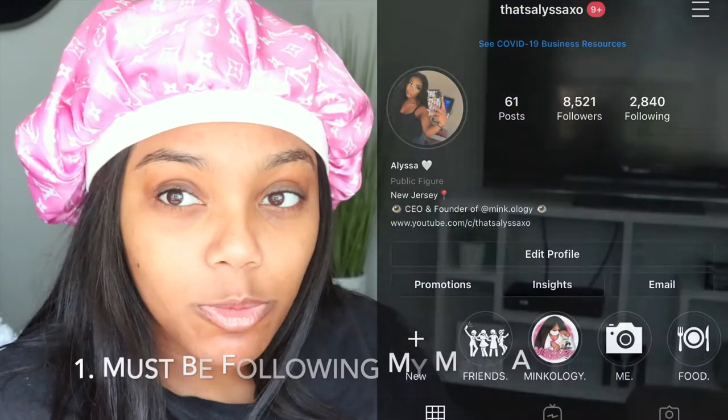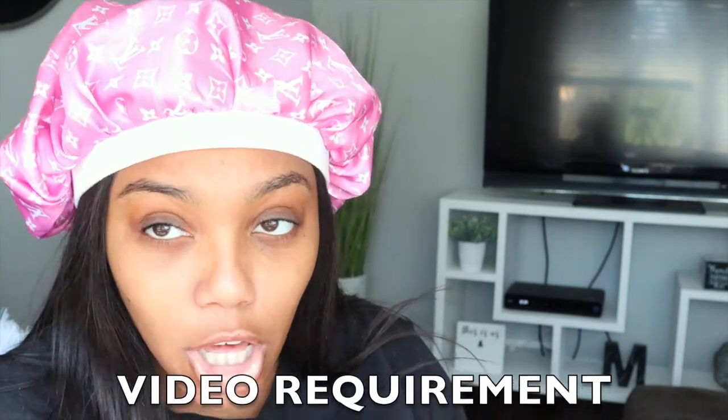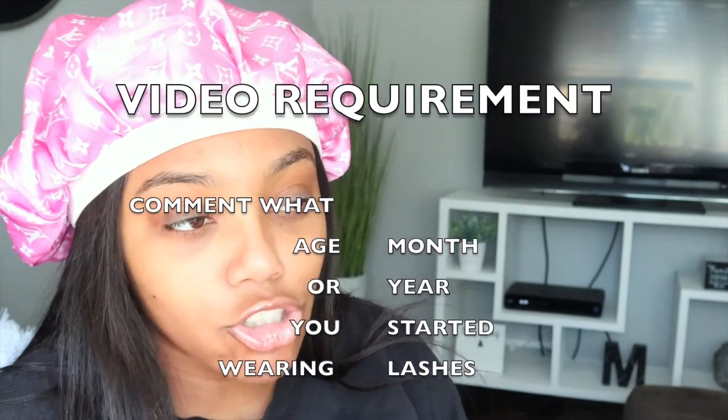So this part is just going to be about the giveaway information. I'm going to show you guys what you are going to be entered to win and tell you the rules — I'm also going to list the rules down below. The first rule is you must be following my main account, that's AlyssaXO. The second rule is you must be following Minkology on Instagram. You must be subscribed to my YouTube channel, like this video, and comment. I will be checking that you have done all of those things before you're able to win. You must leave a comment on this video and on the Instagram post on the Minkology page.